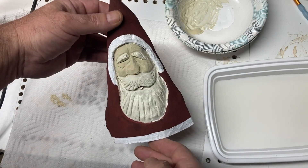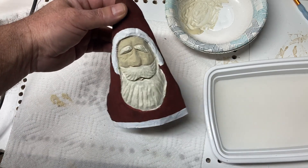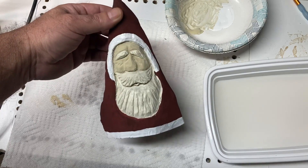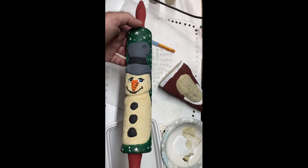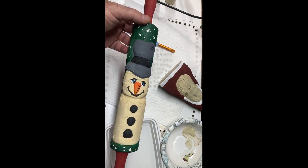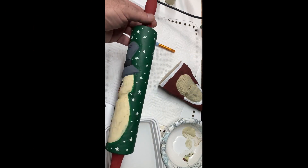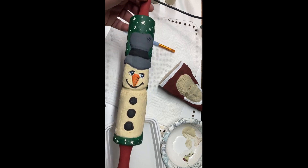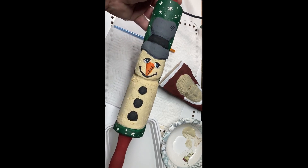Hey, Rob. Rob just showed me his homemade camera holder. Anyway, let's get to the video and get painting this guy. The idea is to dress our Santas up a little bit like this old rolling pin snowman that I did last year. I just put some stars and some colors on it and made it a little bit more interesting. And that's what we're going to do with these two Santas here.